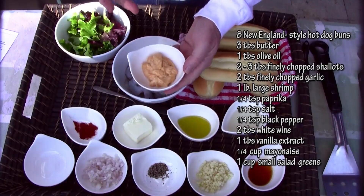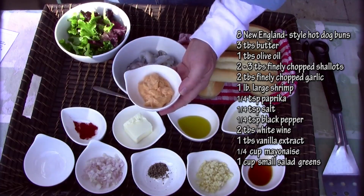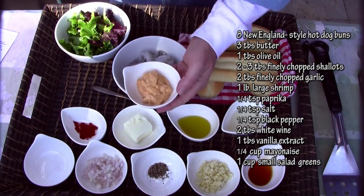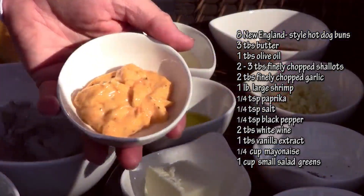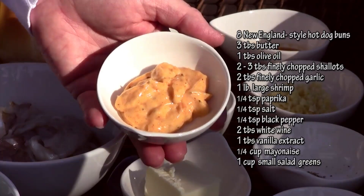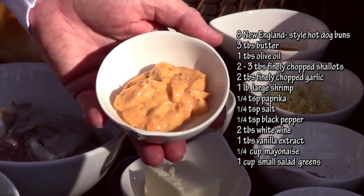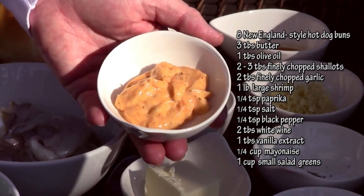To season your rolls, the recipe suggests a quarter cup of mayonnaise, but I'm not a big mayonnaise fan. So I doctored mine up a little bit — I have maybe two tablespoons of mayonnaise, and I added some paprika, some black pepper, some salt, and a little bit of olive oil. That's going to be my seasoned spread for the rolls.